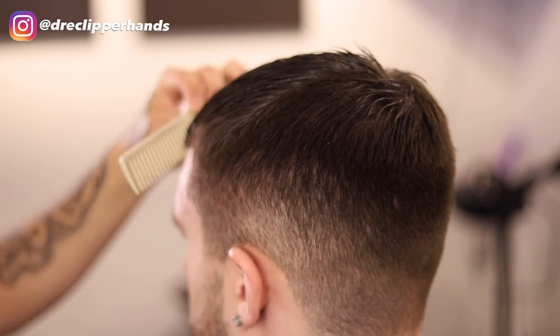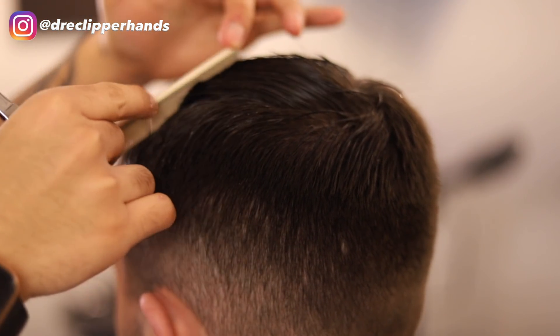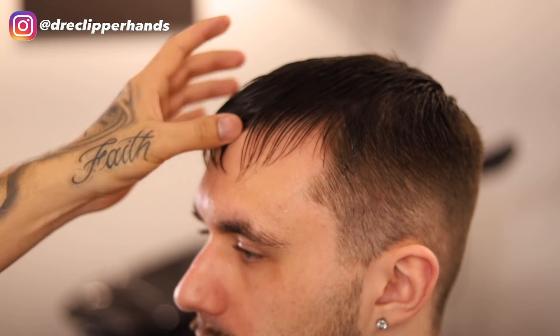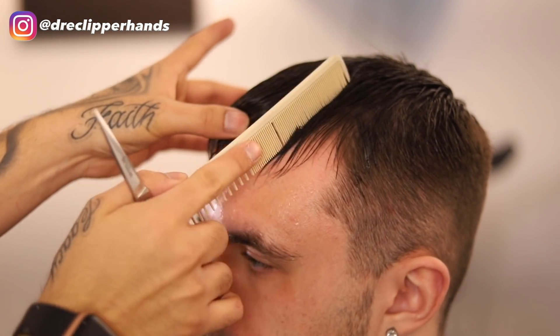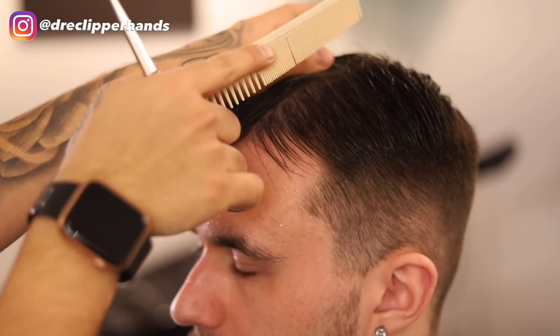To start off we want to go ahead and dampen the hair, even if it starts to drip a little bit. Now we're going to create our sections — one on the left side of his head, one in the middle, and one on the right side.